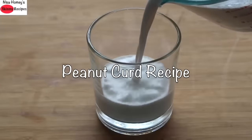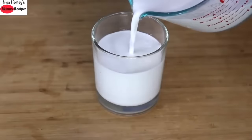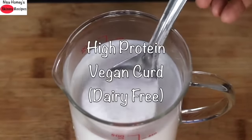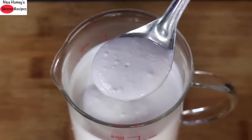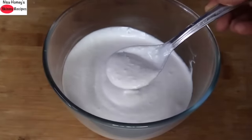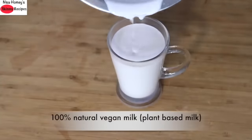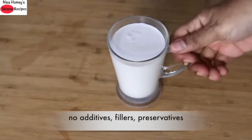Hey guys, I'm Nisha Homi and welcome back to my channel. Today I'm sharing an inexpensive, easy to make high protein dairy free milk and also how to make curd with the dairy free milk. This dairy free milk and curd is high in protein and is suitable for vegans, those with dairy intolerance, and is an excellent natural source of protein for gym goers. Homemade vegan milk is 100% natural with no additives, fillers, or preservatives.